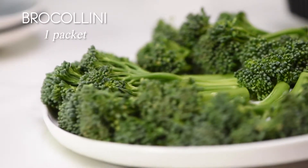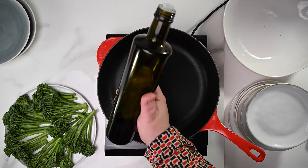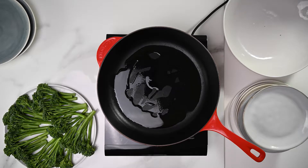You're going to need a packet of broccolini. It's similar to broccoli but with smaller florets and longer, thinner stems. On a medium heat, a drizzle of olive oil — please note my new pan which matches my new top. Hashtag living the life. Hashtag so blessed.